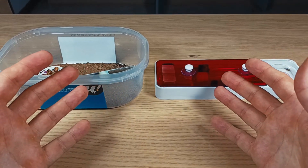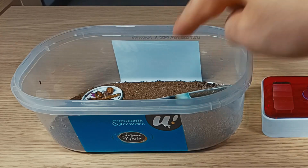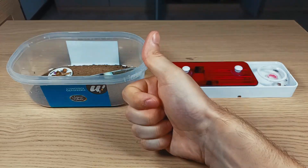There they are, the two colonies I decided to swap. This colony should go into this nest, and this one into that one. Easy, right? I hope this ends well. Let the swap begin.